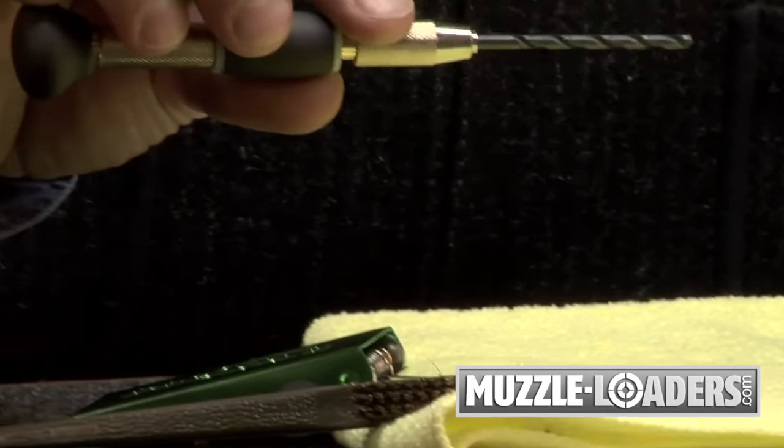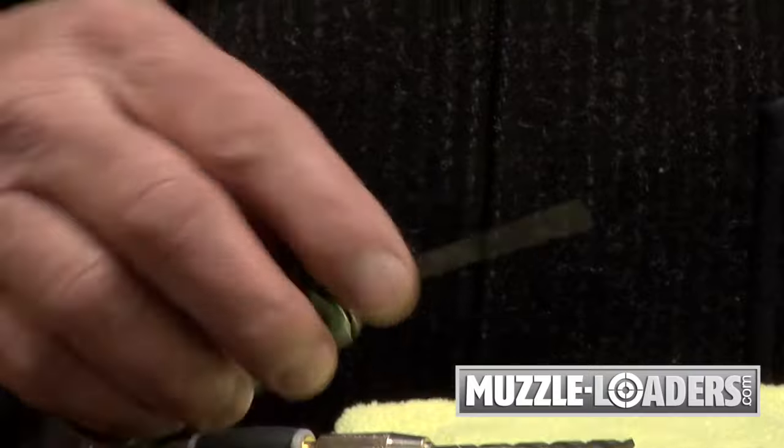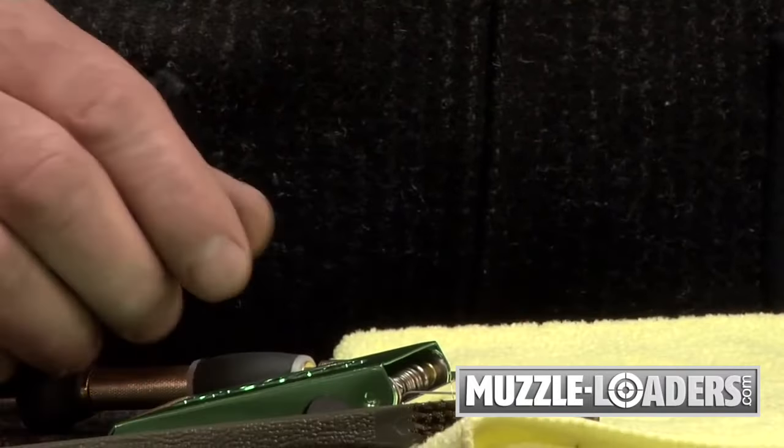Only a few simple tools are necessary to clean your breech plug. An eighth-inch bit fits most muzzle loading breech plugs, a torch tip cleaner, and just some brushes for cleanup.